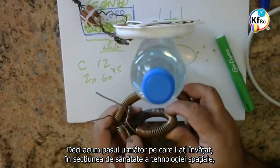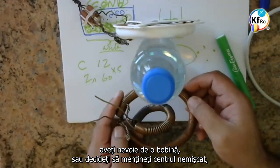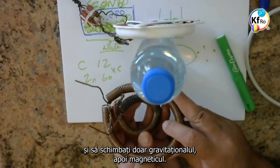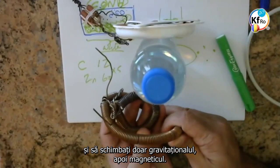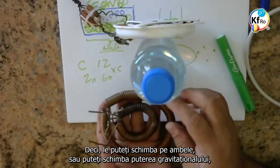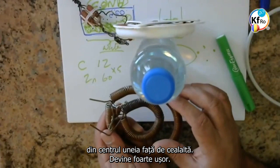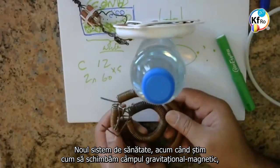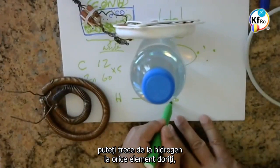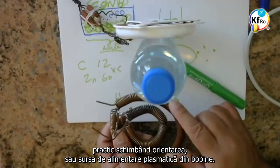So the next step, which you are learning in the health section of the Space Technology, you need one coil. Or you decide to hold the center constant and just change the Magneto-Gravitational, then Magnetical. So you can change the two, or you can change the strength of the Gravitational in the center of one in respect to the other. The new health systems — now that we know how to change Gravitational-Magnetic Field — you can go from Hydrogen to any elements you want, by literally changing the orientation or the power supply as a Plasma in the coils.